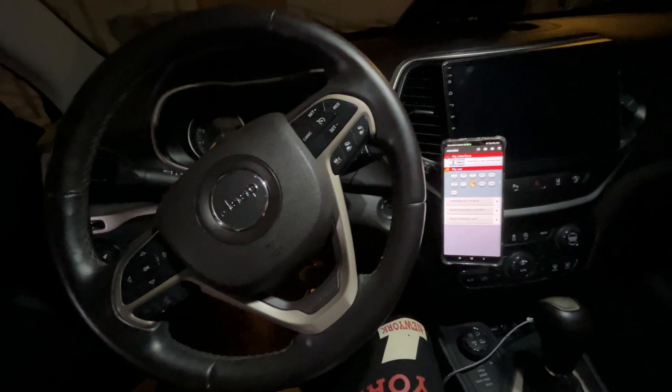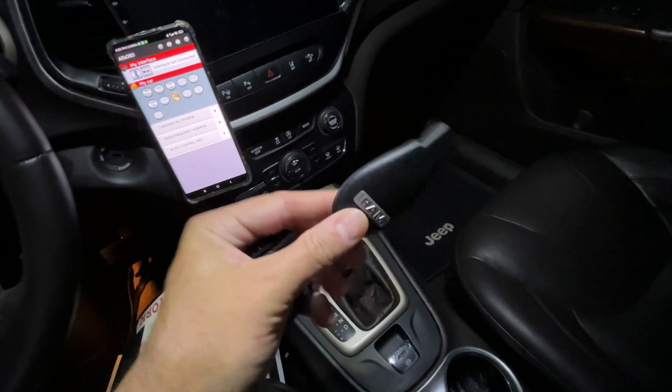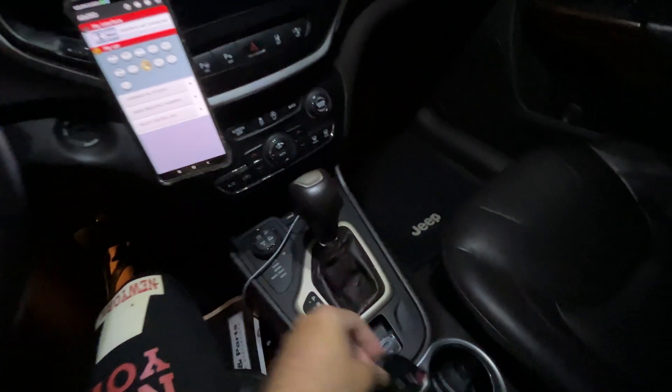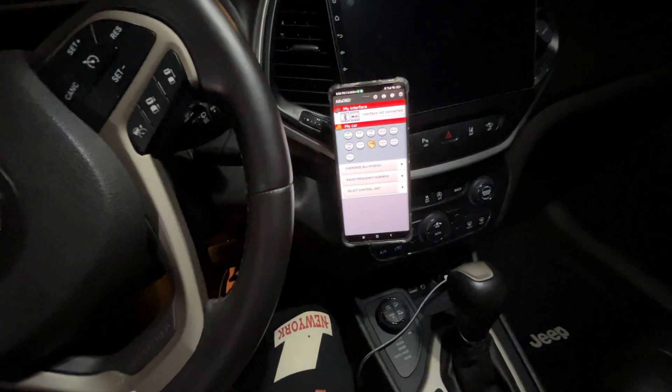Hey guys, Eric from Abu Dhabi. Jeep Cherokee Trailhawk 2015. This quick video is going to explain how you have to proceed to add one of these new key fobs to have an extra key fob alongside the existing ones — the ones already programmed within your ECU.